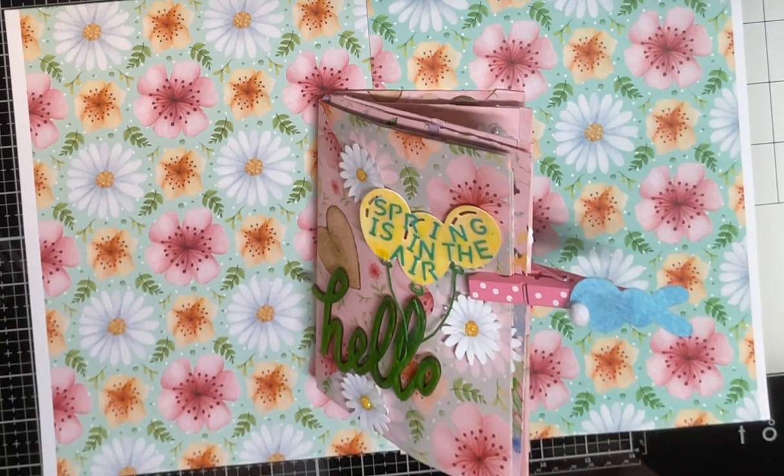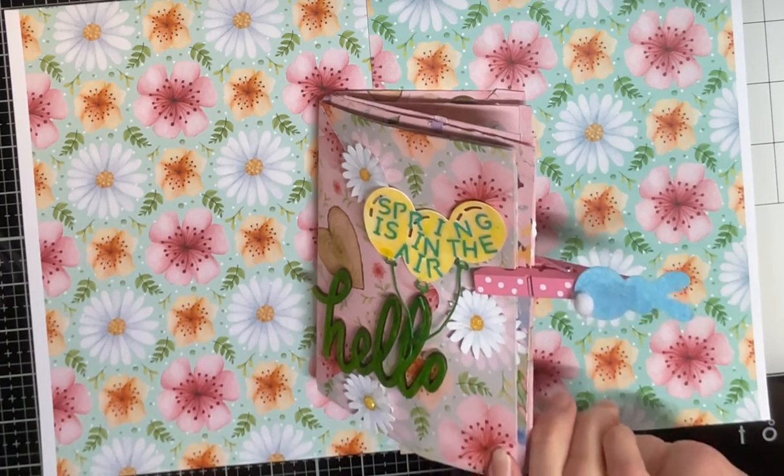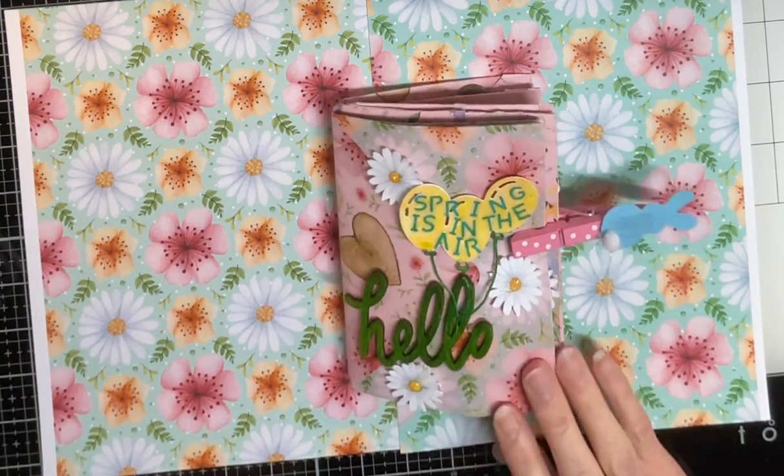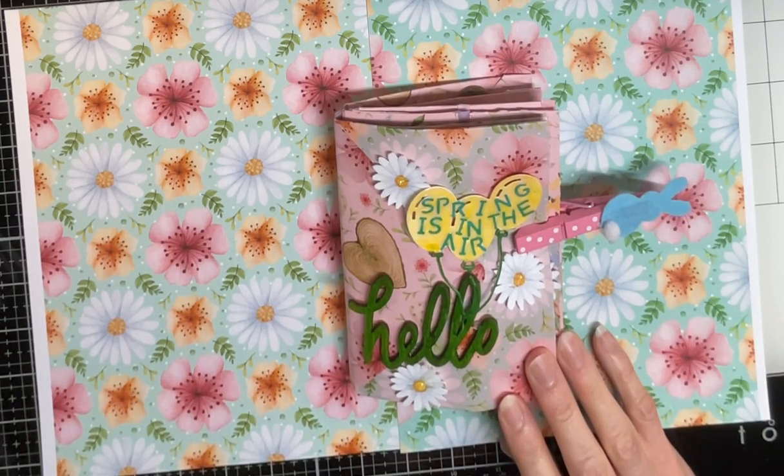Hello everybody! Hello Crafty Friends! I am coming on today with a new paper collection from Sandy Decorate Your Life and it is a beautiful collection. It's called Spring is in the Air and I showed you the papers the other day and this is what I've made out of it.